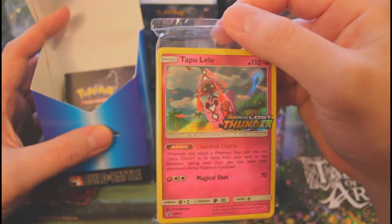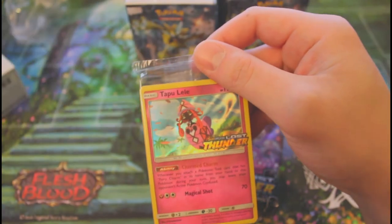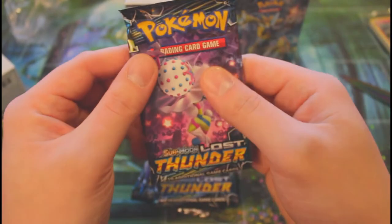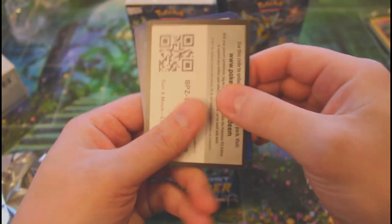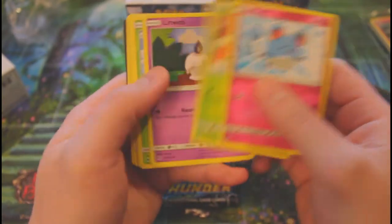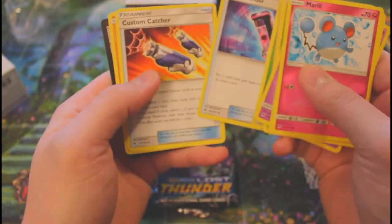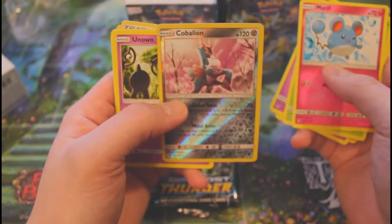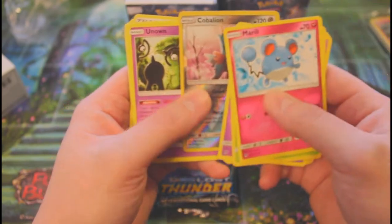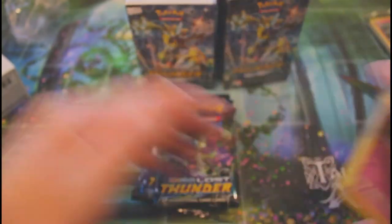Let's see what the promo is — oh nice, a little Tapu Lele! I have horrible Pokémon pronunciation, but anyway. I opened one at the shop already. I like how you can't tell which card is which — the code card on the back is backwards, and I wish all of modern was like that. Let's see: Lost Blender, a reverse rare, Keldeo, and a rare Unown non-foil. Nice!